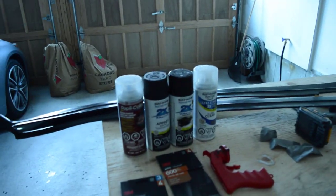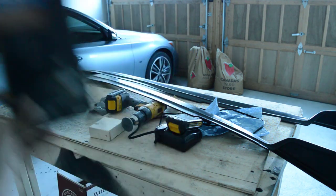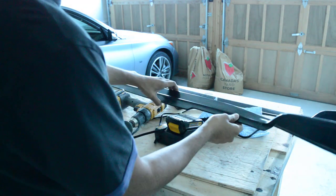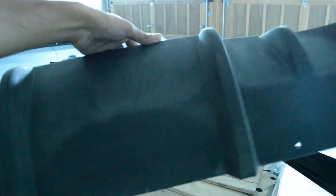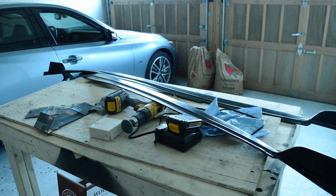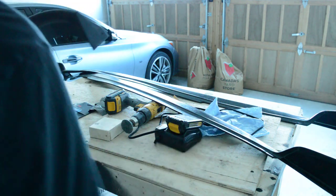So the first step is to take your 400 grit sandpaper and just rough up the whole surface. As you guys can see right now it's kind of glossy — if you put it in the light it's kind of glossy. But how you want it to be is roughed up and kind of matte looking, so you can't really see any reflection in it. That way when you apply the adhesion promoter and the primer, the paint will actually have something to stick onto instead of that slippery kind of feel.